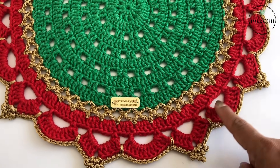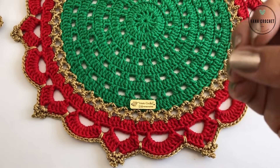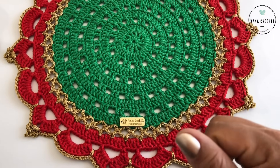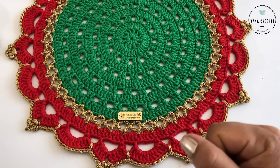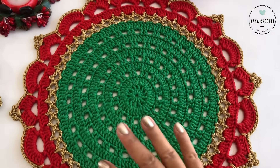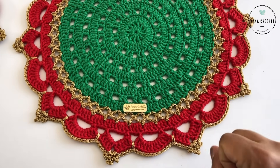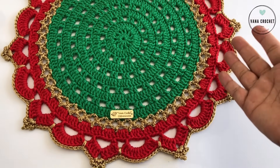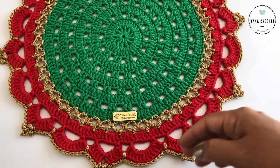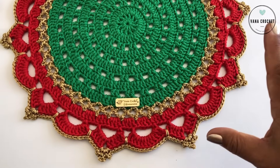I also wanted to bring something simpler, not too elaborate, to be easy for you. Especially on my channel here — I have many subscribers who are beginners and are always telling me about their difficulty. So I wanted to bring something more simple but very beautiful for you to do for Christmas, and for any time of year. Just make other colors — it's not necessarily in these colors. You can make all yellow, all green, or make other colors and use it all the time.